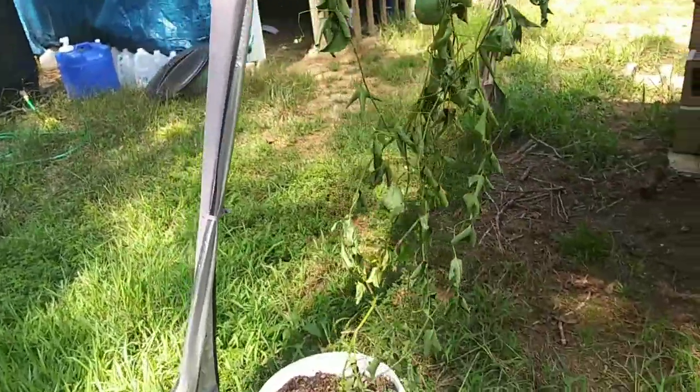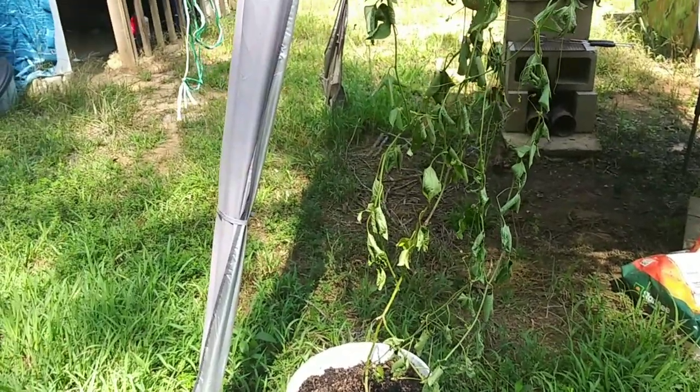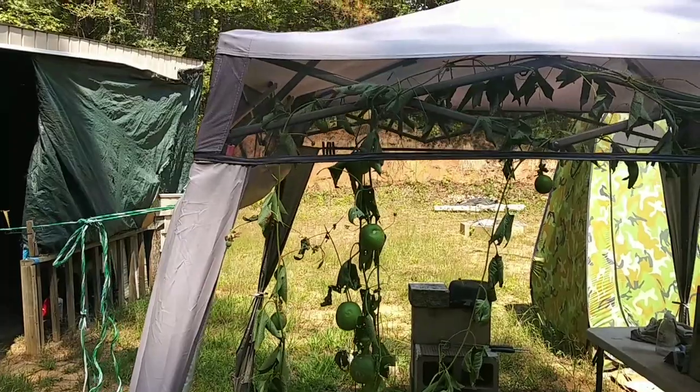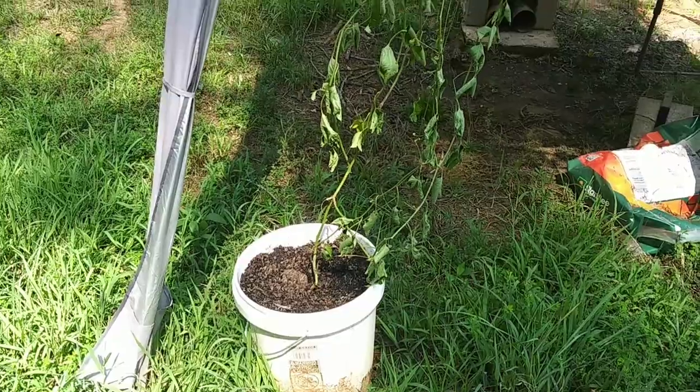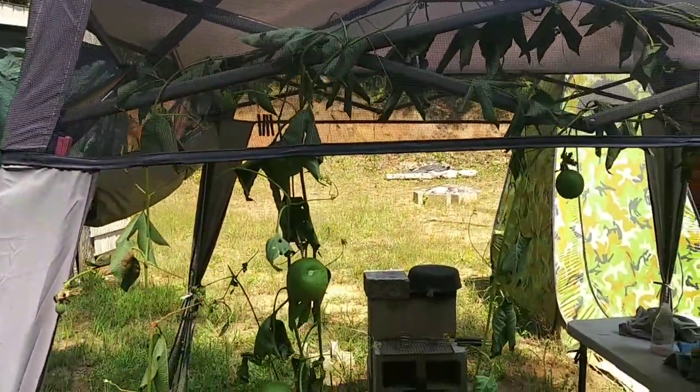I wanted to plant it in the ground, but I tried to dig holes in the clay and it's just too solid right now. I got it as deep down as I could, and I'm just gonna hope and pray that it recovers and I didn't kill it.